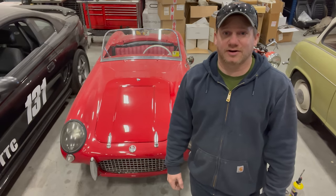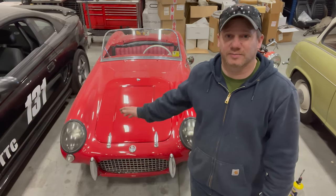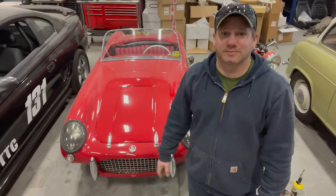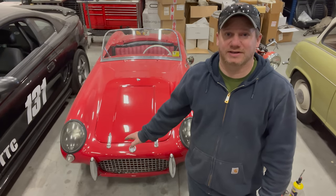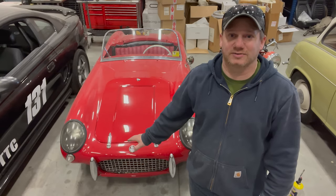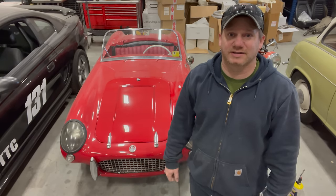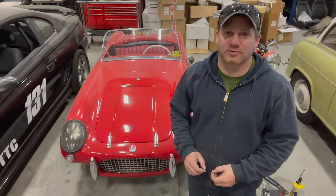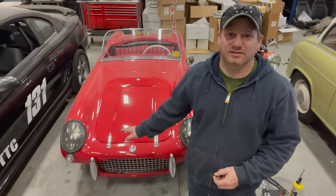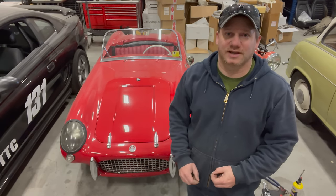Hey, I'm Steve from This Week with Cars, and today I thought we'd take a look at my 1956 Barkley SE328. It's been a couple of years since I've had this car running, and it's a really nice day today so I thought it'd be a great day to get this car running again and get it out. If you saw my video from the Milwaukee Concours a couple of years ago, I did take this car to that car show and I think that's the last time I've had it running and driven it.